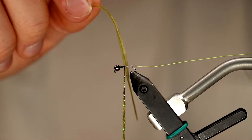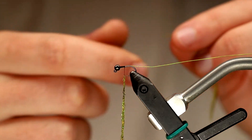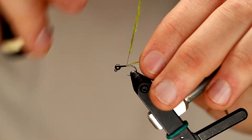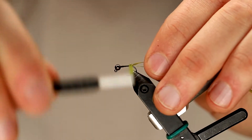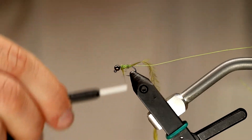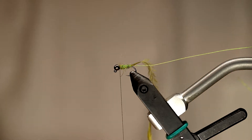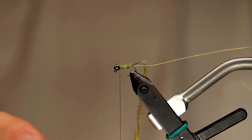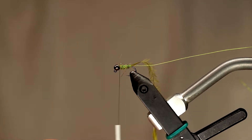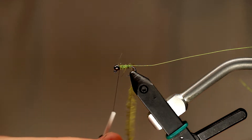The next material I'm going to tie in is a little tiny ostrich herl. I'm going to tie this in back at the rear of the hook along with the wire at the same time. Then my dubbing is going to start right at the rear of the fly. This is something I picked up tying flies commercially — I try to overlap steps during the process to make things a little bit faster. You could cover the entire wire to the rear with your thread before adding the dubbing noodle and then tying in the ostrich herl after, but for speed I just do it all at once.